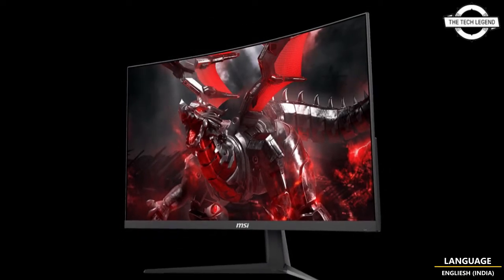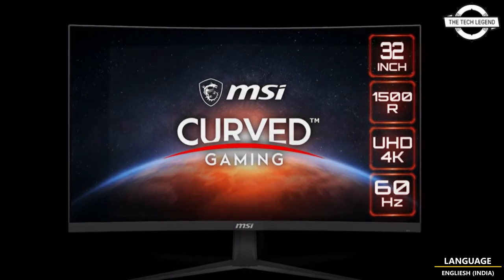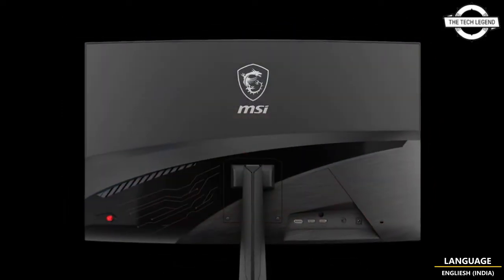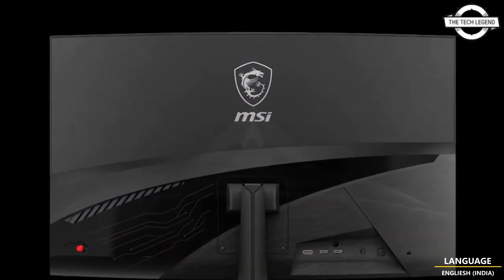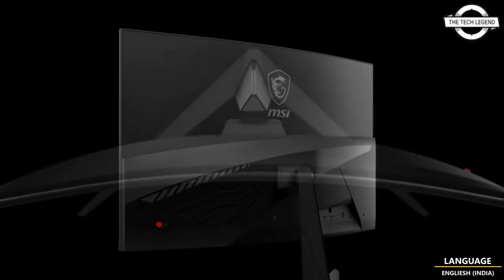The LCD panel is a VA panel with a 1500R curvature, and it features Night Vision, which improves vision in dark scenes, Anti-Flicker, which reduces screen flicker, and Blue Light Reduction, which reduces blue light.